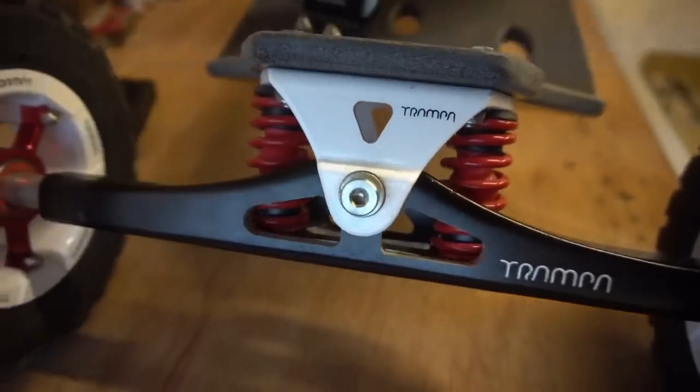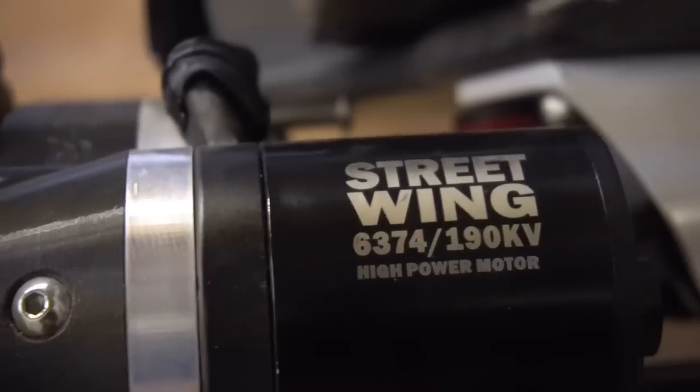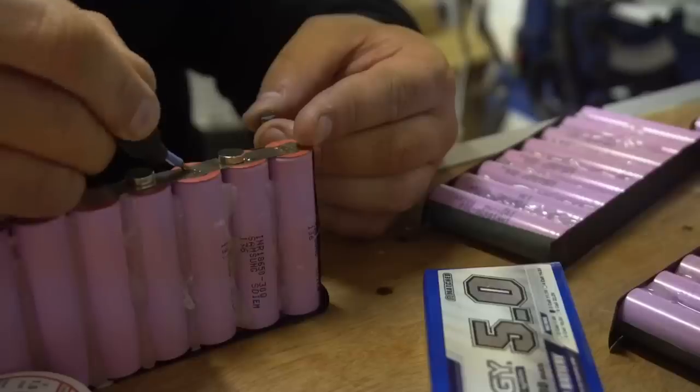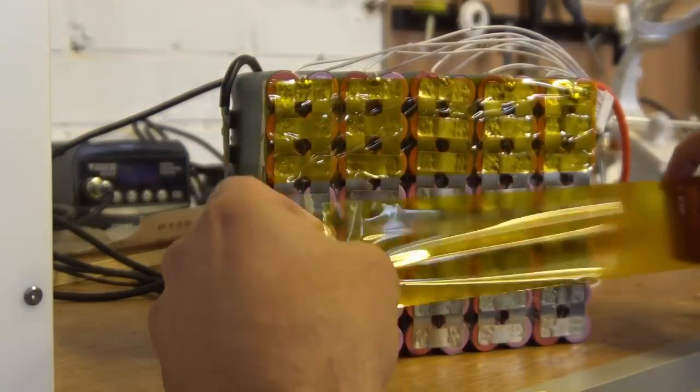Hi guys, welcome back to the channel. If you're new here, my name is Lee and I'm a DIY electric skateboard builder. In this series I'm going to be showing you how to make a DIY electric mountain board from scratch, from component parts all the way to a fully ripping, shredding dirt machine.